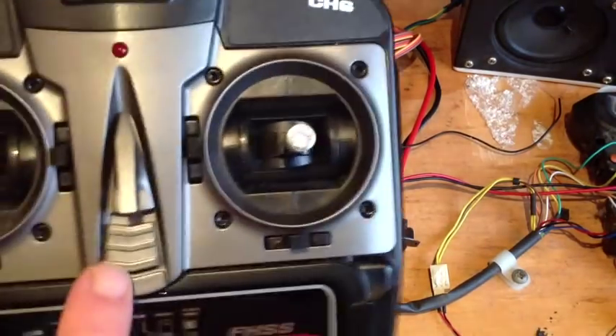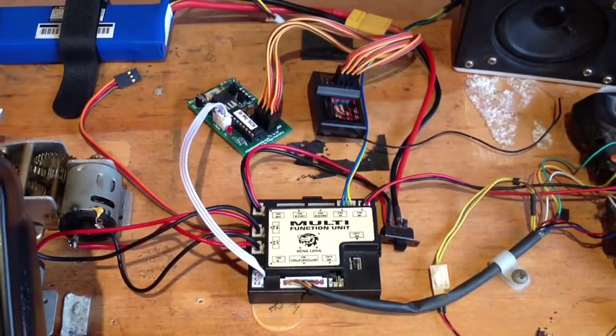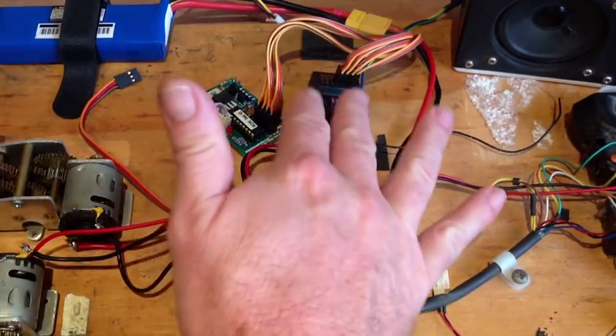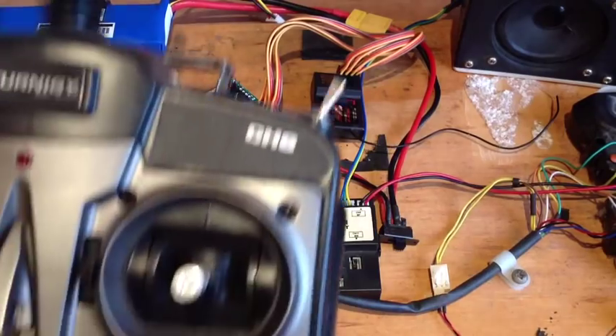As usual, set it all up. Channel 1 goes to input 1, channel 2 to input 2, channel 3 to input 3, and channel 4 to input 4 on the receiver and the RC2HL.